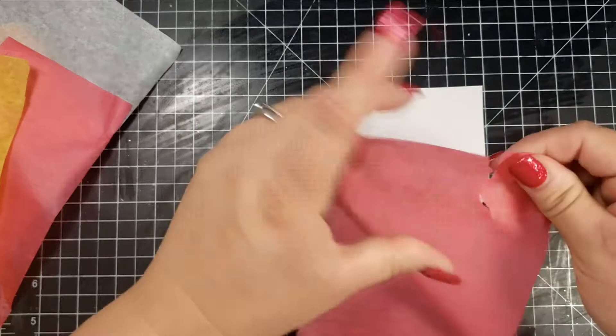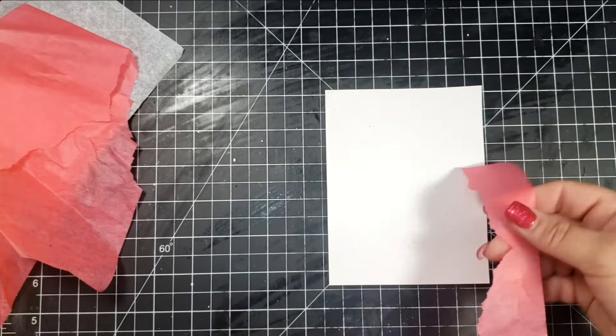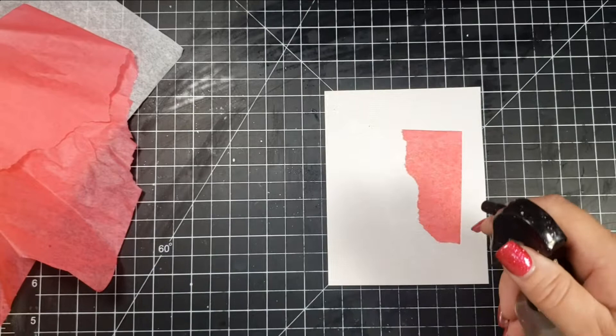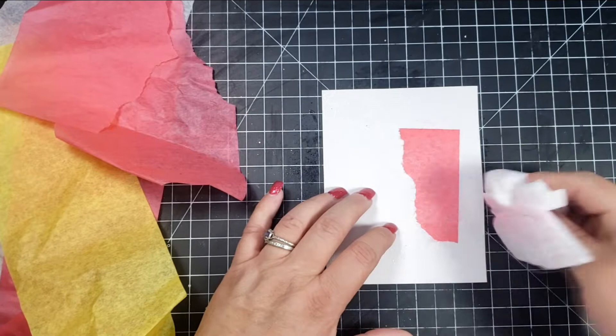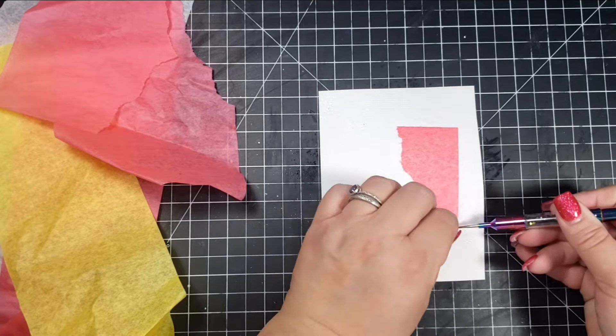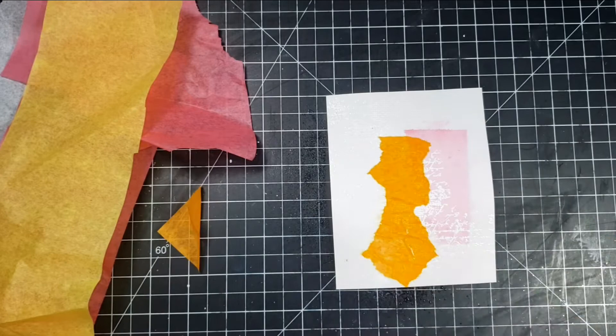For the tissue paper, I cut it in strips and then tear pieces off. I wasn't exactly sure how I was going to do this, but you can add the water first and then add the tissue paper, or you can do what I'm doing — adding the tissue paper first and then adding the water. You might get a darker color by adding the water first. I have an older video on tissue paper and I'll link it below — it'll give you a few more ideas on how to use tissue paper on your cards or in your art.